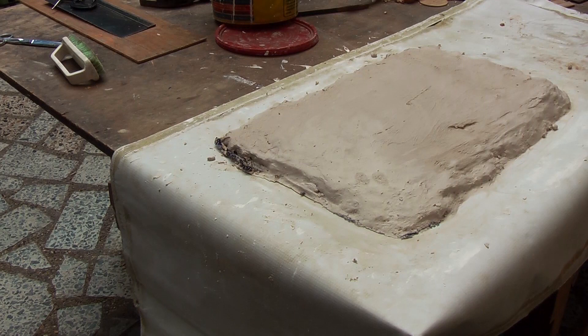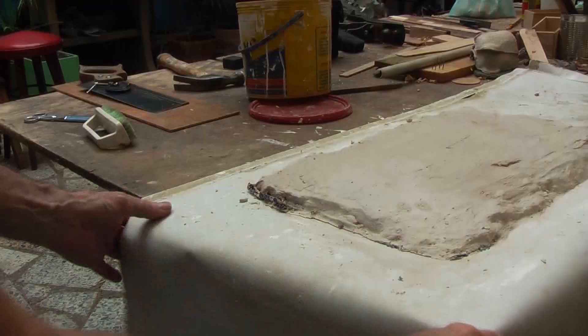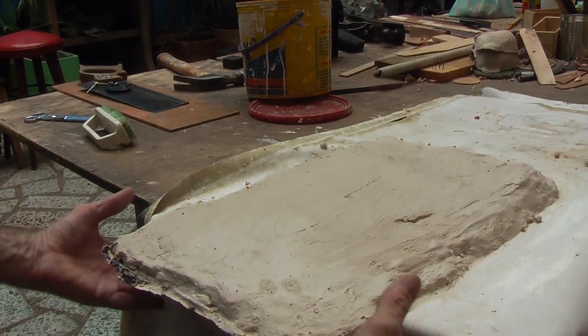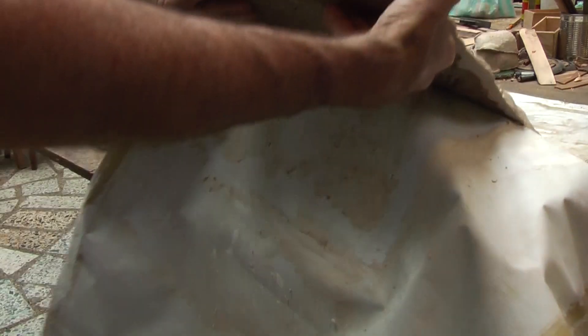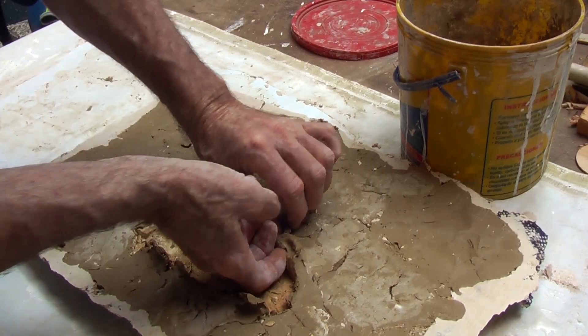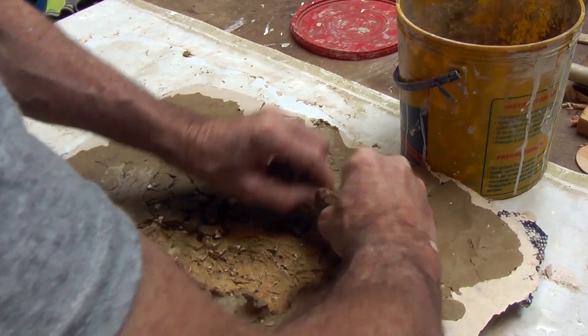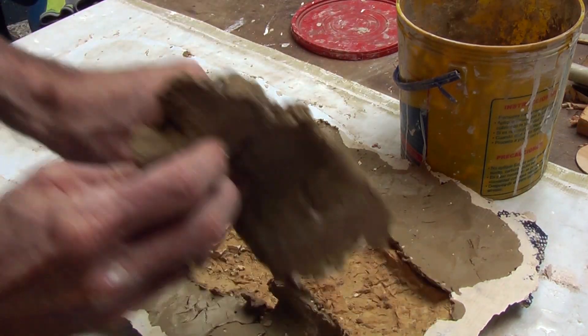So after an hour or so it should be solid enough for you to take it — now I will flip it over. You can carefully start taking all that clay out to reveal the mold below.